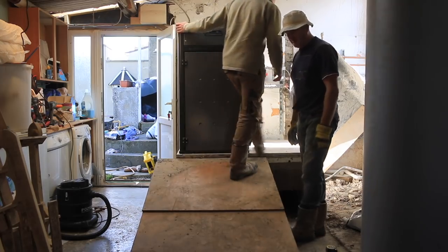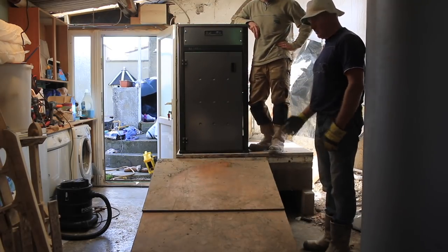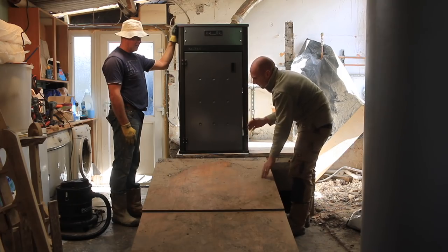My only concern is that we get halfway down the slope and we've got so much friction that the whole lot gets stuck. What we'll do is take it so that 60% of it's hanging off and just lower it down slowly, and then we'll be able to see it.